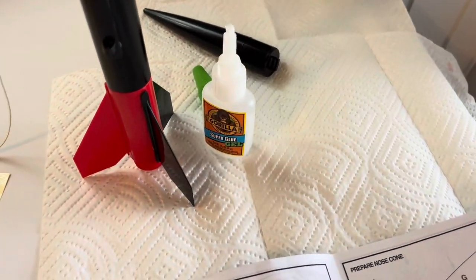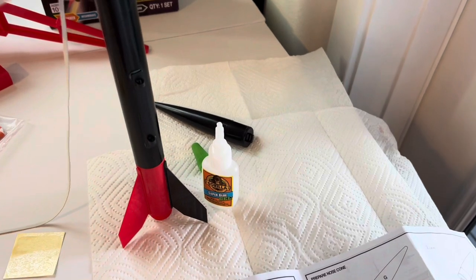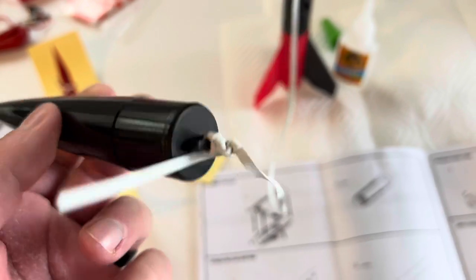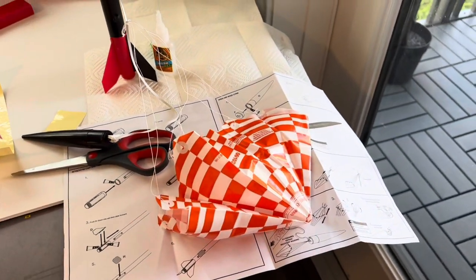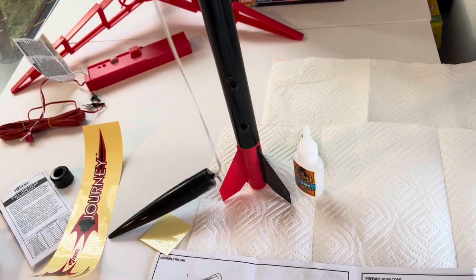This glue dries pretty quick — within about 10 seconds. It is gel glue, and this is my first time using it, honestly, and it is amazing. Just keep it off your fingers and you'll be good. Now we're going to let that dry and go ahead and attach the nose cone. After you attach the shock cord here — I did a few more knots than you should, but there it is just to be sure — since the tube is pretty dry and the shock cord comes already attached, we're going to attach the parachute.